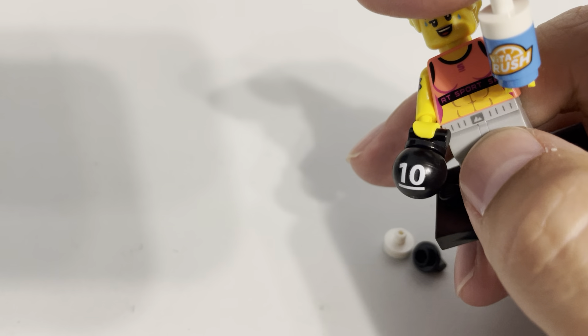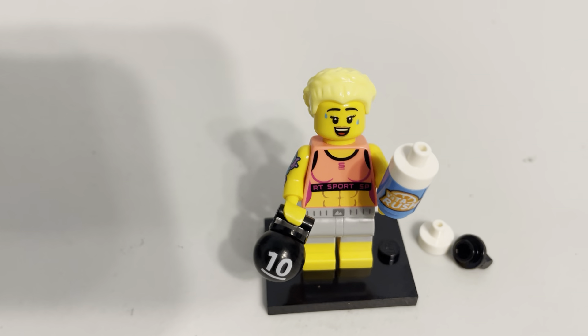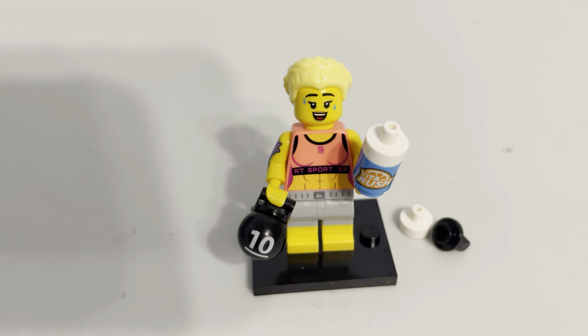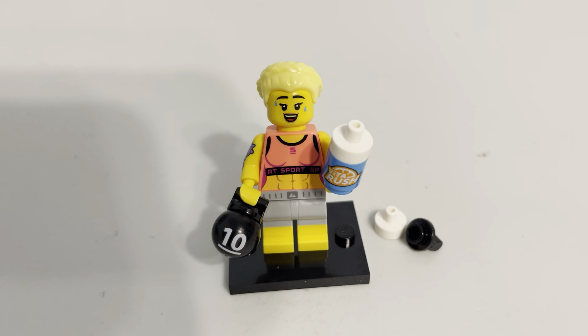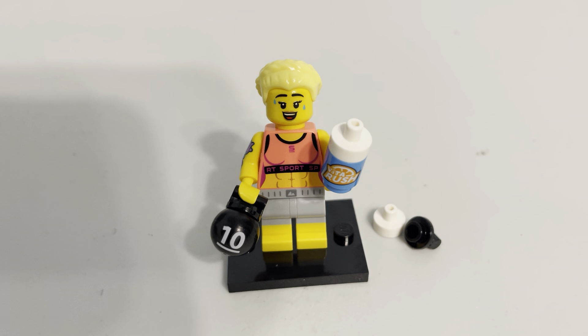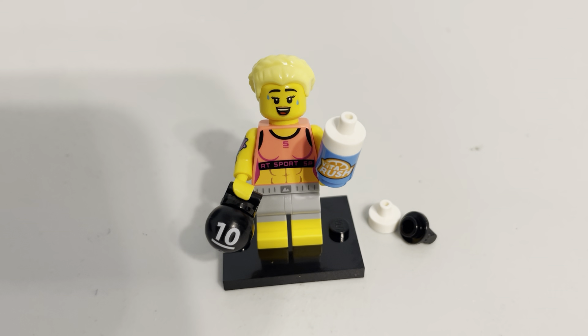I really like, on the legs — on the sweatpants or shorts or whatever this is — you have the little logo there, the little mountains that's the sport logo seen throughout Lego City. I could instantly just throw this figure into my Lego City and it would be recognizable. I could also put it on display and everyone would just know what it is.